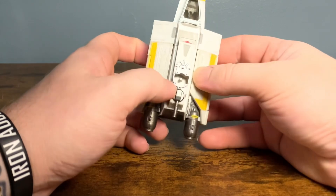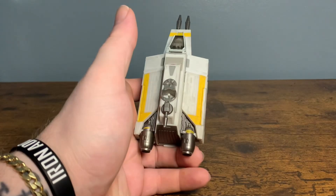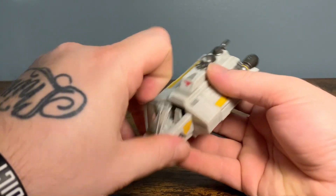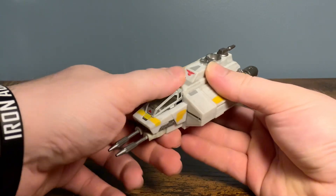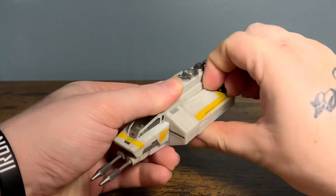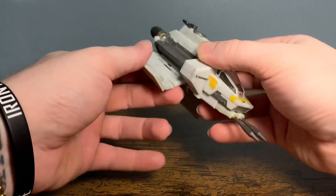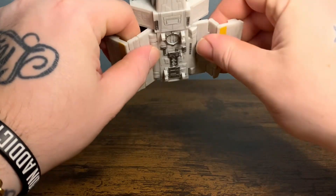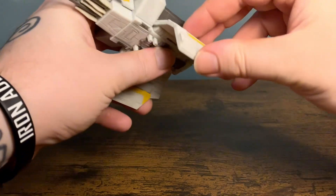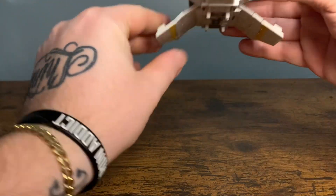Looking at the back of the box, this is where Chopper goes — his little port right here. Chopper opens up; you can pop it up this way and pop Ezra down in there. The wings open up from the sides — you pull those out just like so, then spread that out. A little tricky, but there we go.